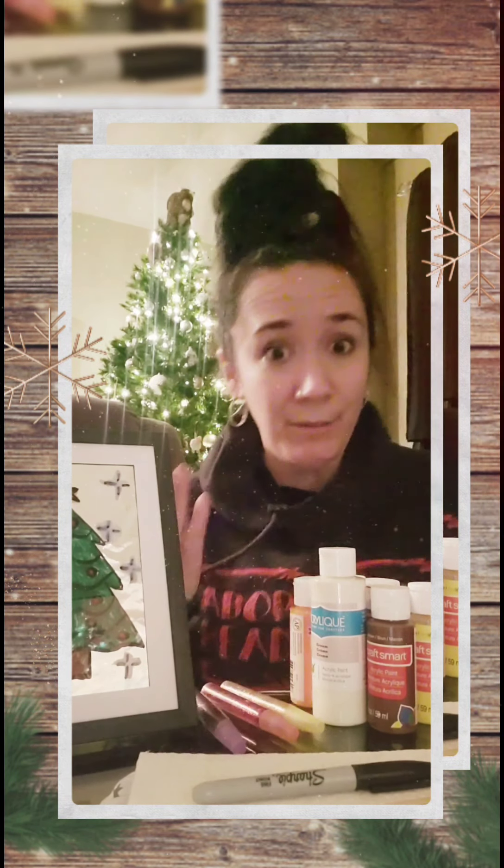You can also use things like glitter glue as a little finishing touch — everyone loves sparkles! Or if you don't have glitter glue but you have sparkles, you can mix your sparkles right into your paint and then you have sparkly paint. Who doesn't love that?